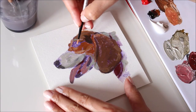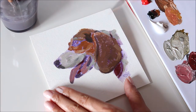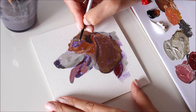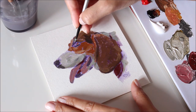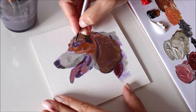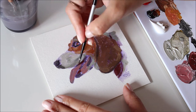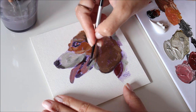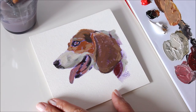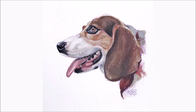Mastering any skill requires practice with the intent to keep improving. For portraits, eyes are usually the main storytelling feature, so learning how to bring them to life will serve you well. And that's portrait number one of Bill the Beagle.